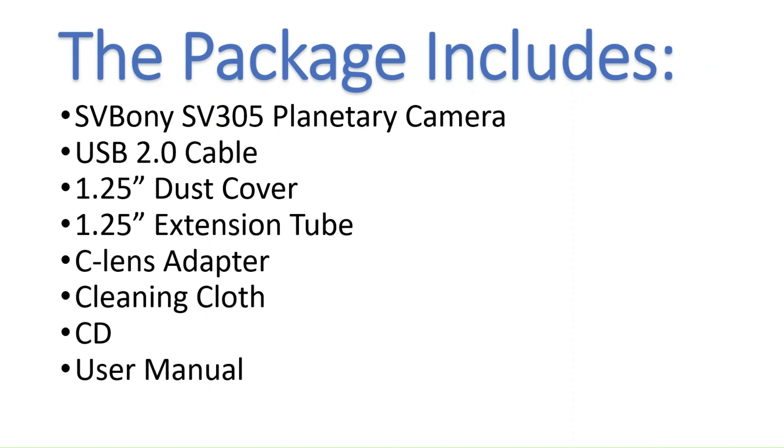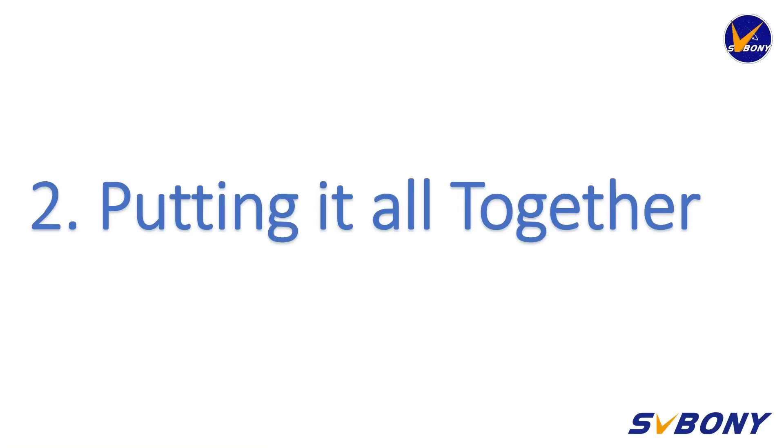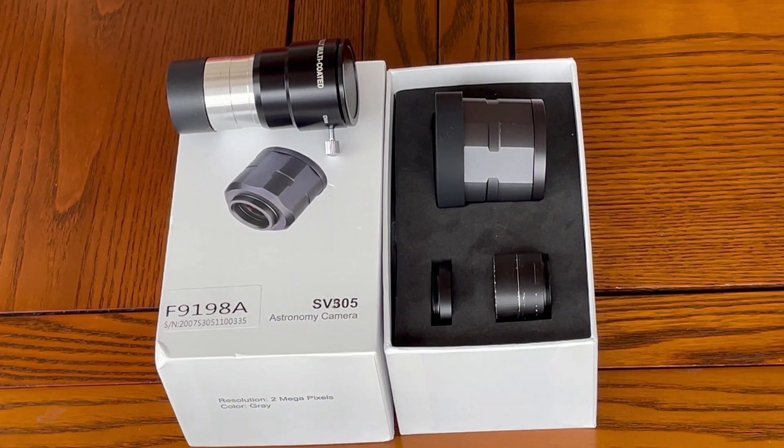And also finally we have the user manual. So to summarize, here is a list of all the items that are included in the package. Now let's put it all together.